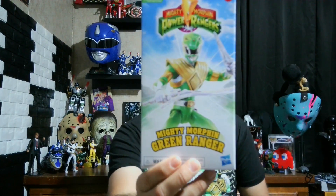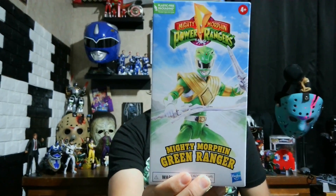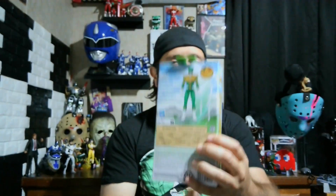Let's take a look at the box. You've got Mighty Morphin Green Ranger, Mighty Morphin Power Rangers on the side. On the back it looks like he comes with the Dragon Dagger, the Sword of Darkness, and what looks like a cardboard Pog-looking Power Coin. I'll see when I open it up.